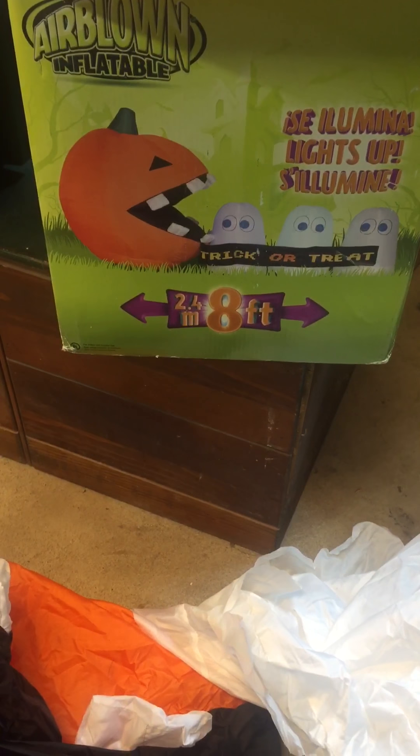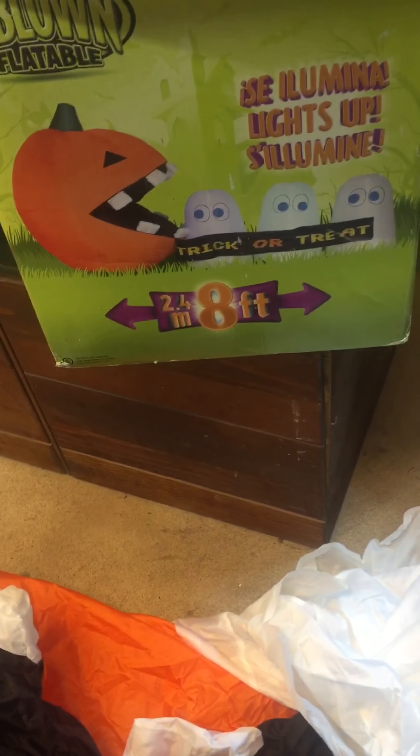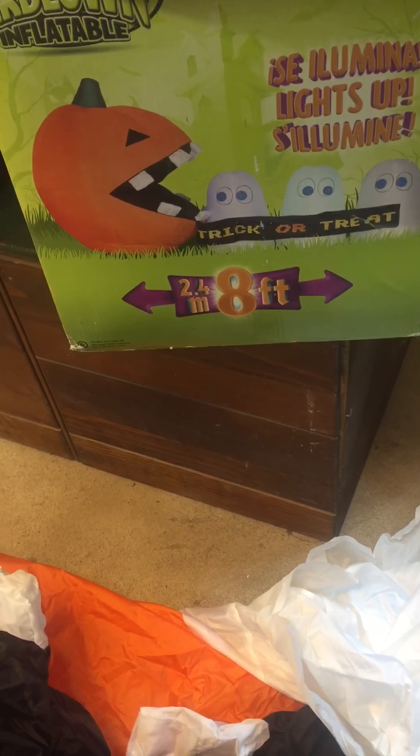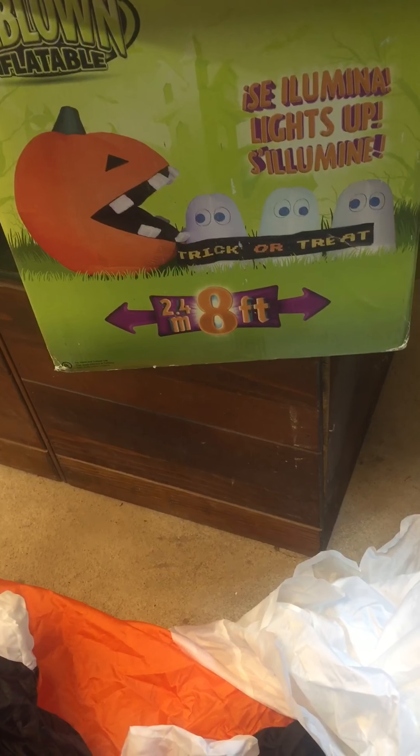With that being said, let's review it. It's eight feet long, or 2.4 meters wide. The sign says trick-or-treat. Now when you see it inflate, part of the sign will be down because when I was getting it out of the box I kind of snapped the part that holds the sign to the pumpkin.